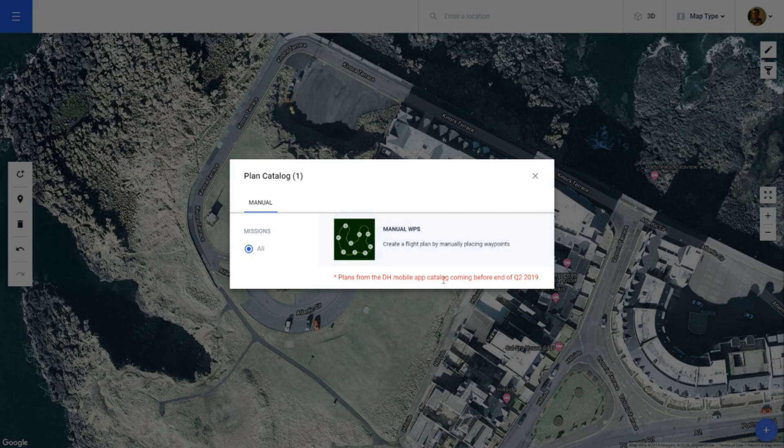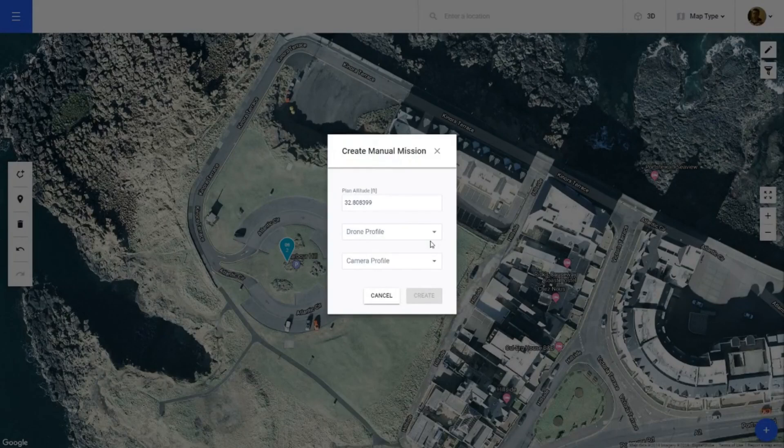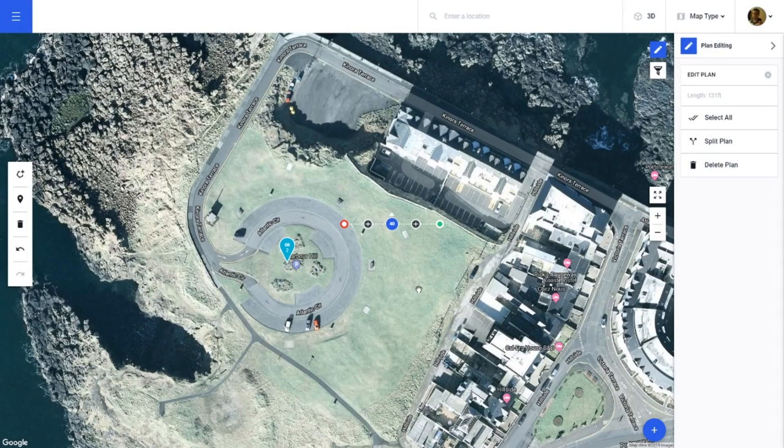As you can see here, it says plans from the Drone Harmony mobile app catalogue are coming before the end of Q2 2019, which will be a massive help. But for now, we're going to click 'Create Manual Waypoints.' I'm going to set my altitude to 45 feet, select my drone which is the DJI Mavic, and then press Create.